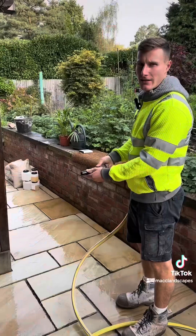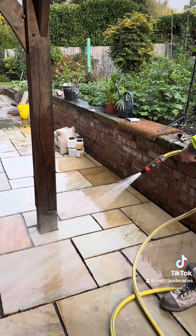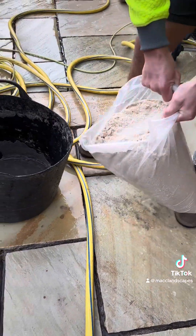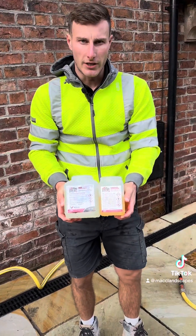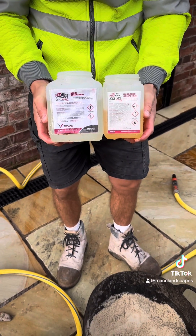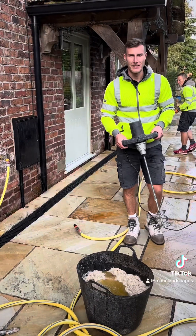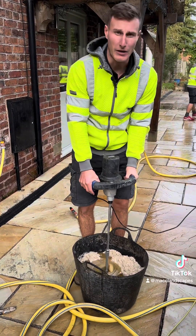First thing you do is you wet the paving. Put your sand in. Now put your hardener and your resin in — your glue — just make sure you read the instructions on them. Pour them in, then once you put your glue in, get your paddle mixer and mix it all together for about three to five minutes.